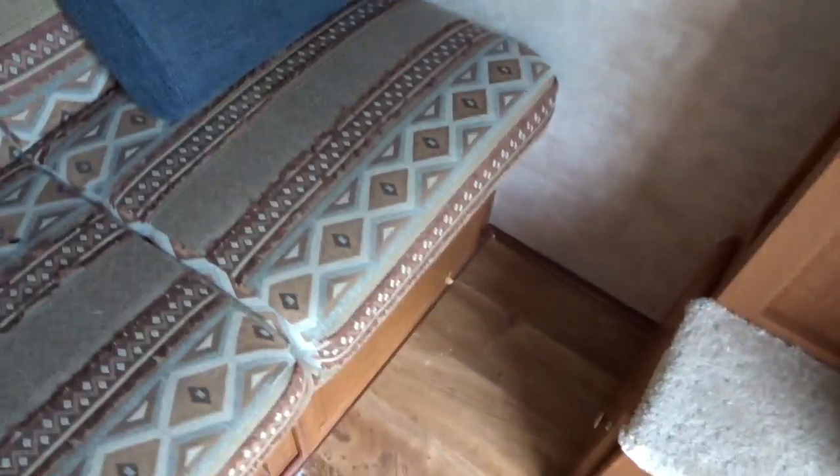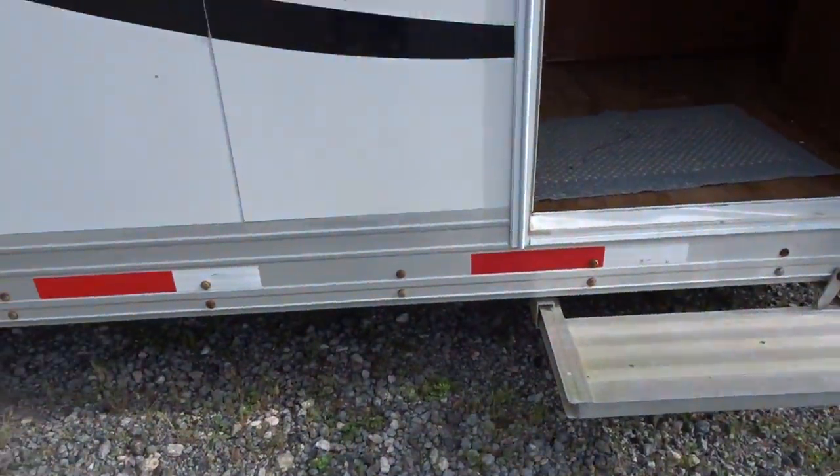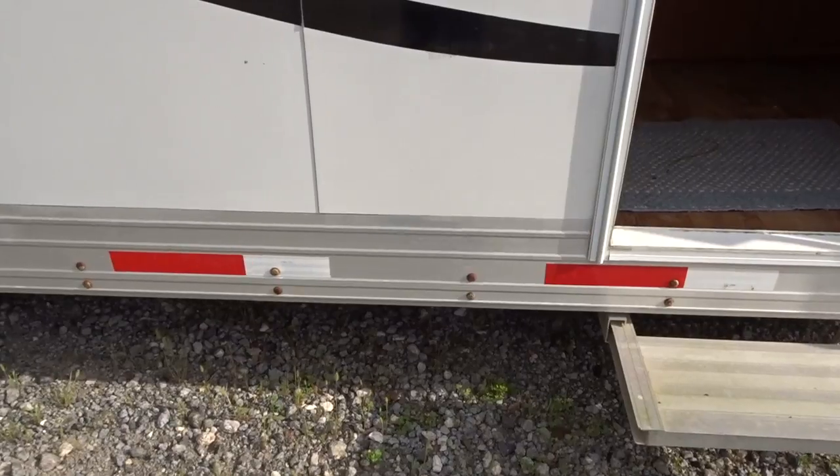This is the fold-down sofa. Under here is a 30-gallon water tank and it's got a drain valve to make it easier to winterize. The other winterization is right there beside the step. There are two low-point drains underneath that you can use to drain the whole system.